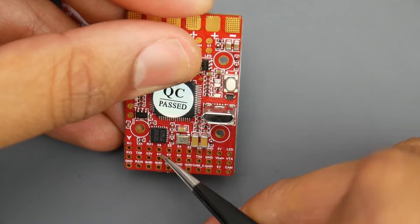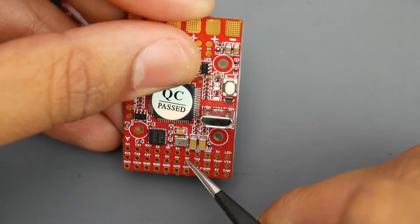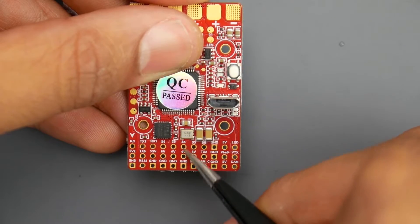Next we have servos — servo 6, 5, 4, and 3. They've gone in reverse order for some reason. Each servo has signal, 6-volt power, and ground. So servo 6 is signal, 6 volts, and ground, then servo 5 the same, all the way down to servo 3.